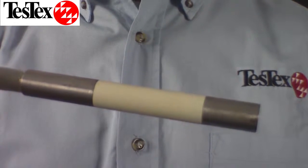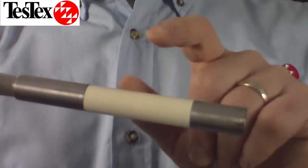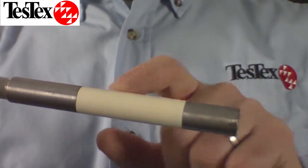Our MagWave probe looks a little different than our eddy current probes. You will notice two metal bands — between them is where the eddy current pickup coils are.